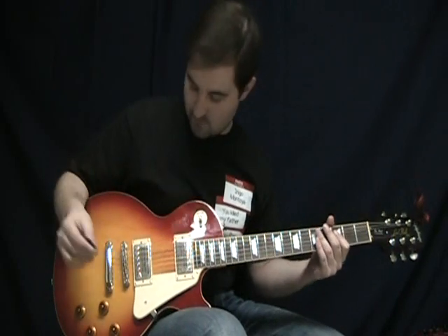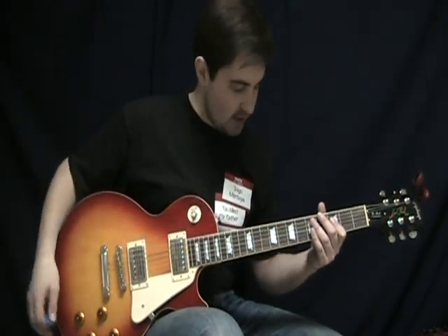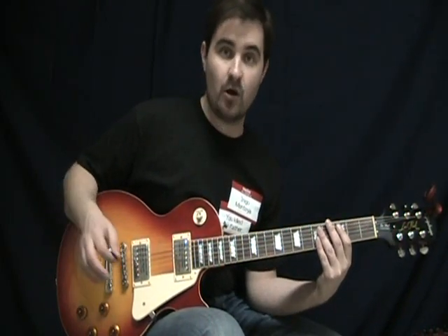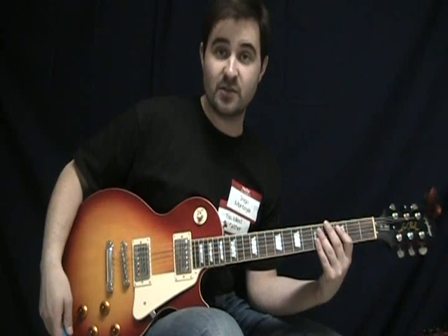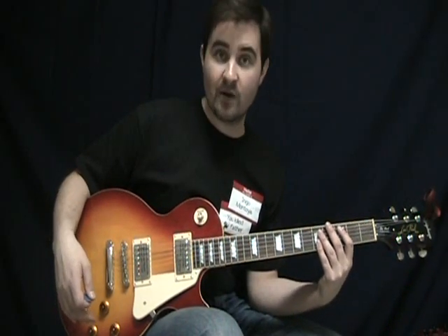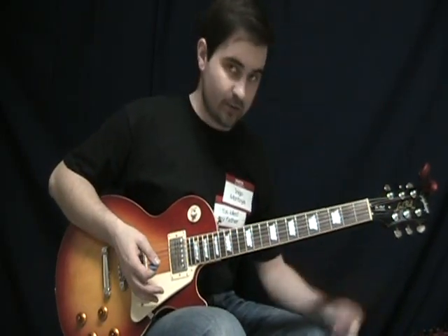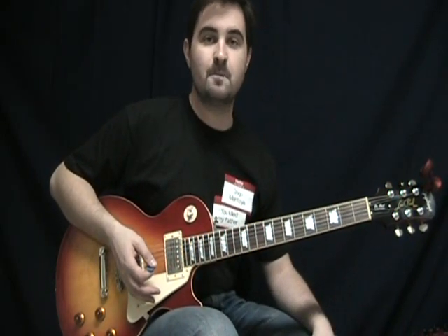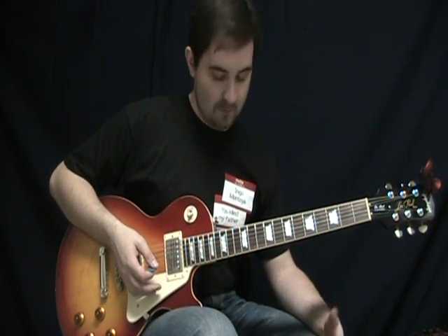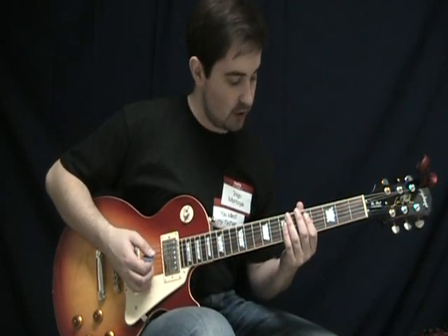As far as the bridge pickup goes, I don't like it quite as much as the neck pickup, but it's not a bad pickup at all. I wouldn't feel the need to replace these. If I had a spare set of Seymour Duncans sitting around, I might, but I wouldn't go out and specifically look to replace them — they're perfectly good pickups. I'm playing through a Pod right now, which definitely colors the sound a lot regardless of what pickups you're using, but I've played it through a few different amps and they're quite decent pickups.